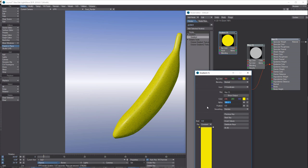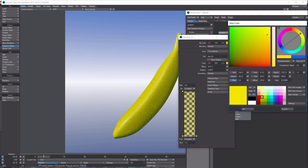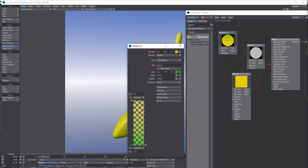Drop the Opacity on that key down to about 25%. On Key 2, come down to the bottom and pick more of a green color — something like R:41, G:10, B:0 — click OK. Consider changing the Smoothing to Bezier on both keys for a smoother transition. Set the second key at 50% opacity — a little more to the green end. You can see what you're getting, so just experiment with these values.